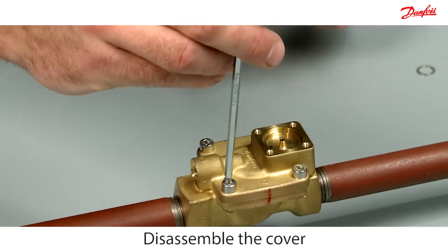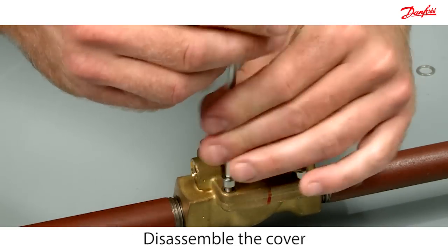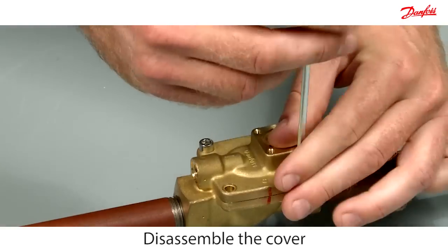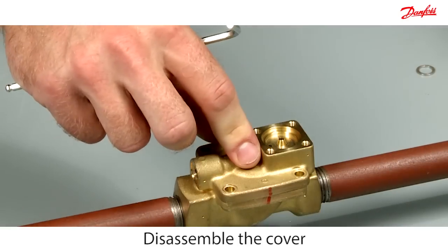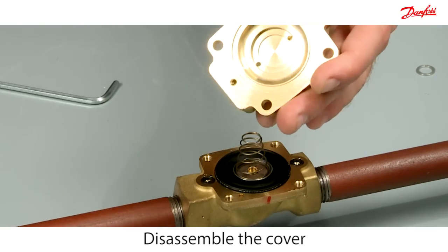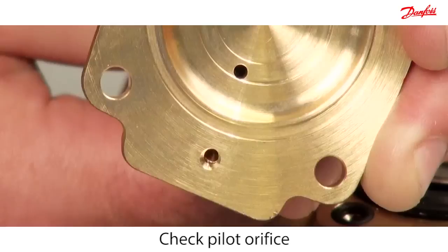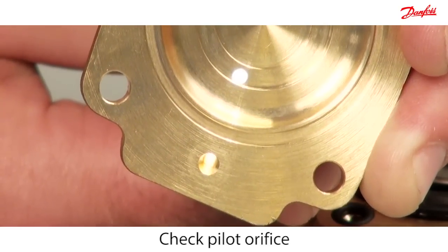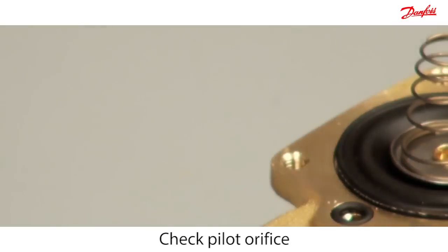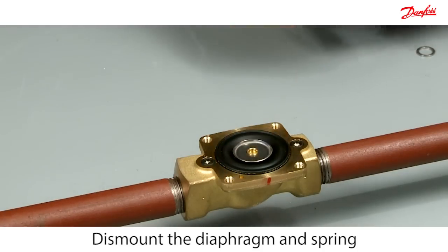Disassemble the valve top cover by removing the four screws. Control the pilot orifice.